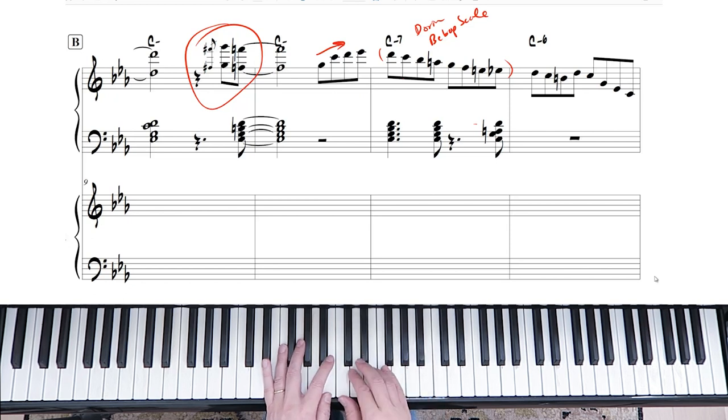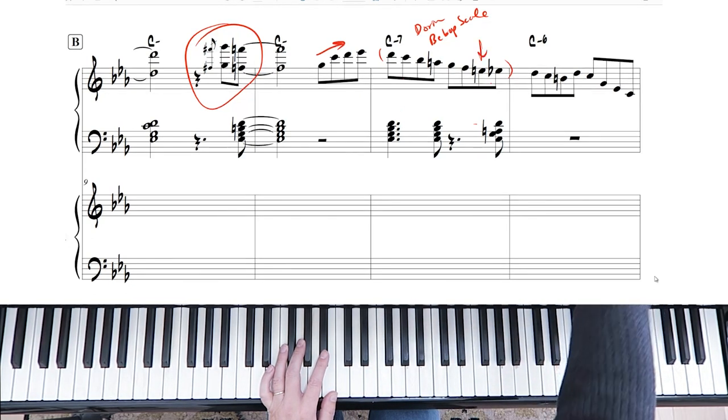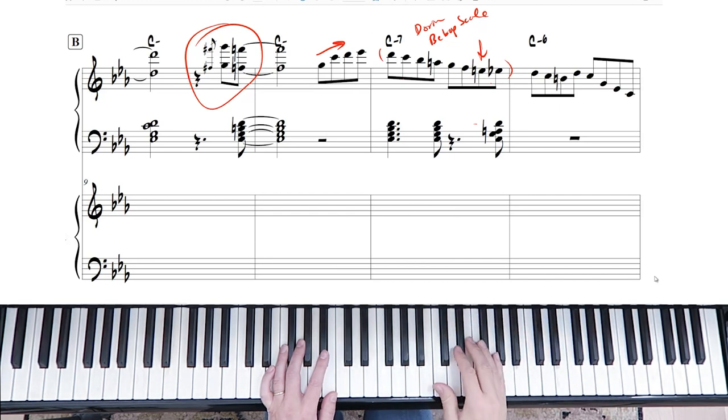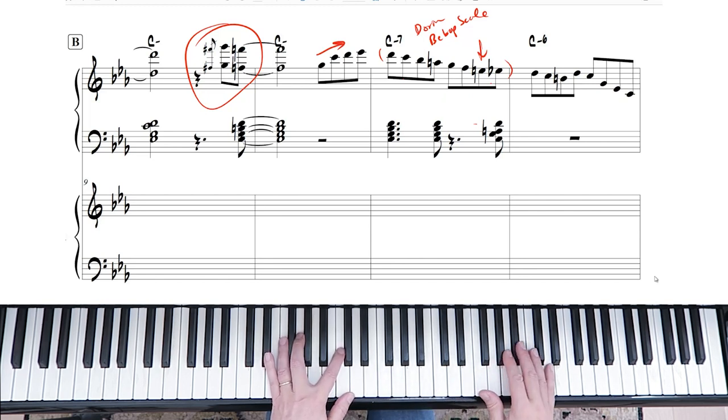The only difference between the Dorian scale is you've got an E natural. The E natural is the bebop note, evening out the beats. Otherwise you'd have to hit the C twice in order to even things out — that's why beboppers added those extra notes. They're just essentially passing notes.